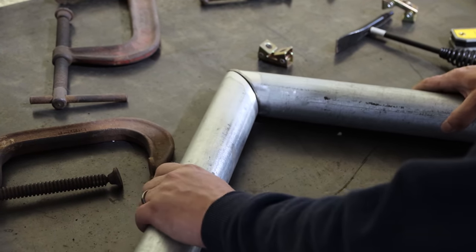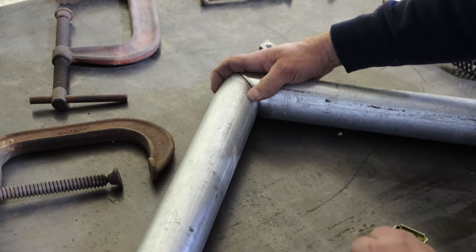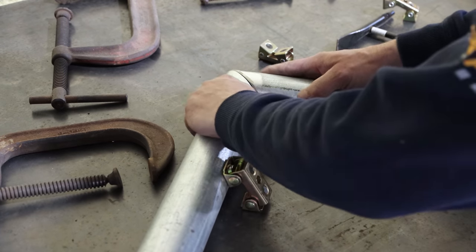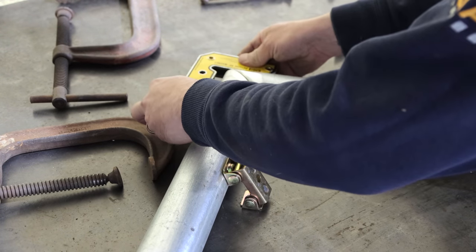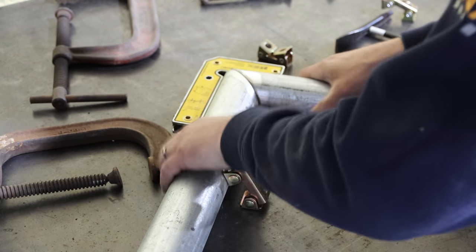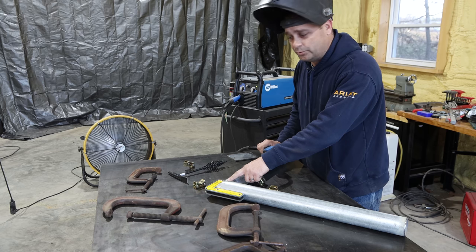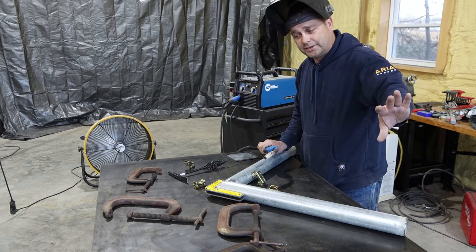I want to weld these two 45s together, and when you do this you never have enough hands, so I've got a few magnets here — some Strong Hand Tool magnets I picked up off Amazon. These are pretty handy. I think I've got this all set up where it's square. I'm going to go ahead and weld it together with a MIG welder. Now, galvanized pipe — the fumes are actually dangerous when you weld on this. You're supposed to wear a HEPA filter mask. I don't have one, so I just got a fan set up and I'm blowing the fumes out the door.